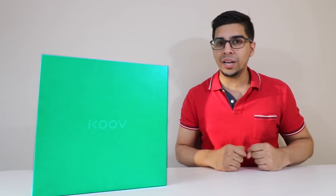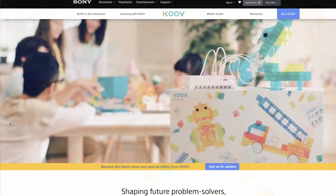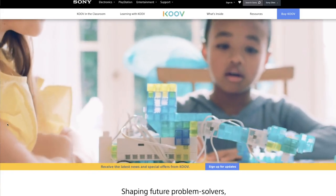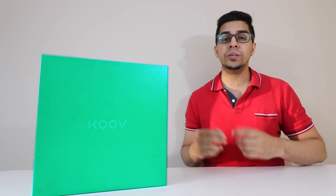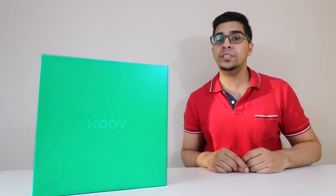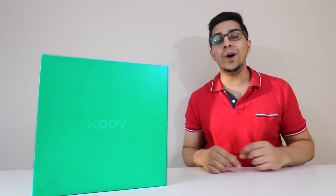Hey guys, welcome to an all new episode of Conflicts. Today I'm excited to show you an all new robotic kit called COVE. This here is the educator kit sent by Sony, and if you want your very own, check out their link down below in the description. This particular kit is pretty interesting because it teaches you about STEM education, coding, and even imagination all into one.